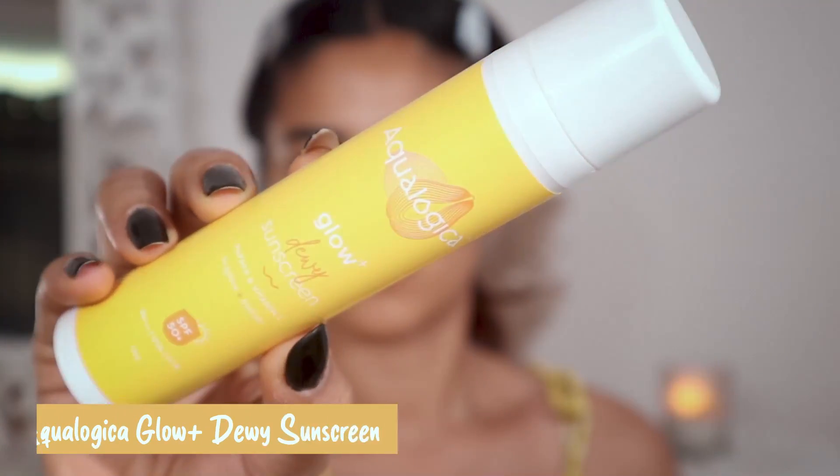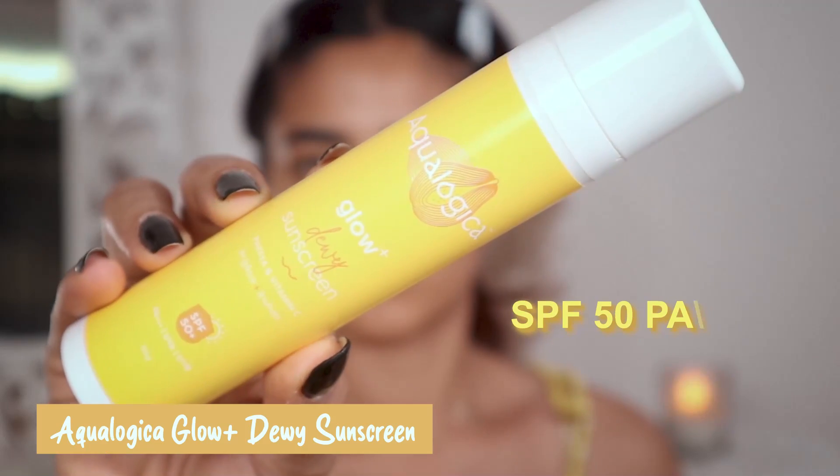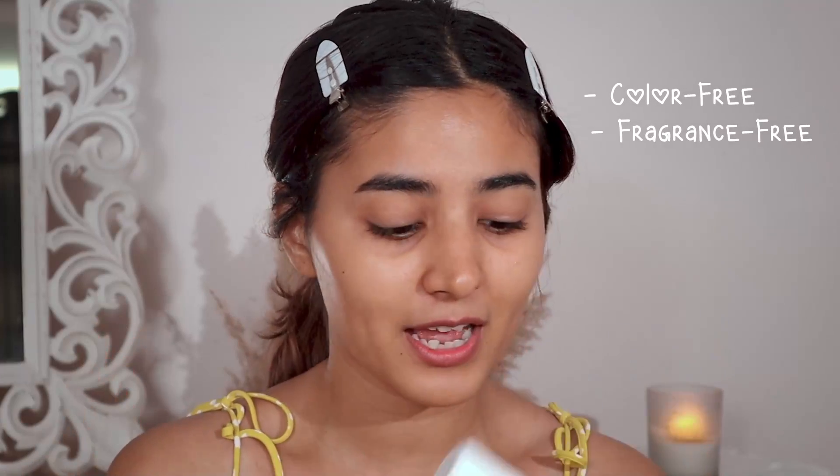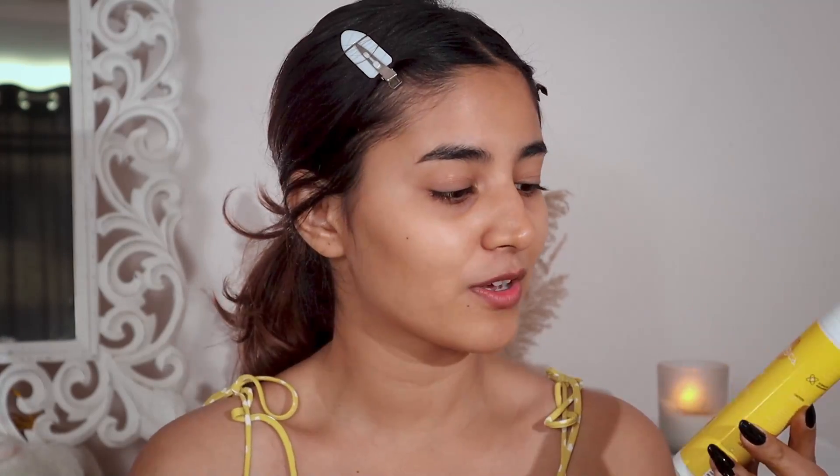Then I like to go in with their Glow Plus Dewy Sunscreen with SPF 50 PA++. This one has definitely made a place in my daily skincare routine. It looks so good and works amazing under makeup. It's color and fragrance free and it also has papaya extract, which is amazing.